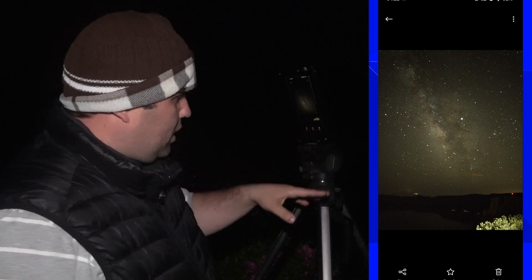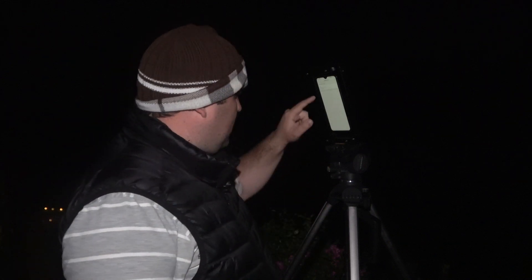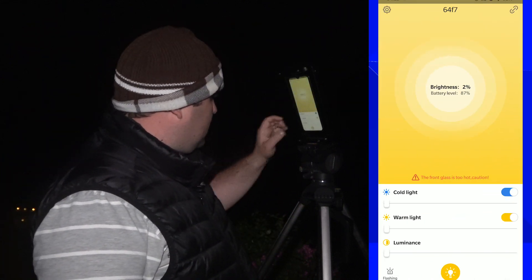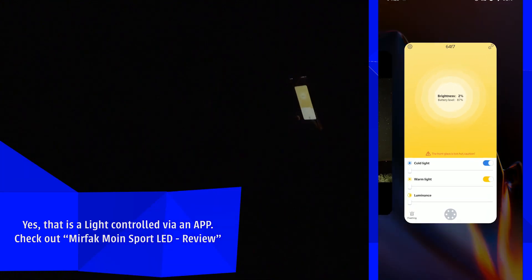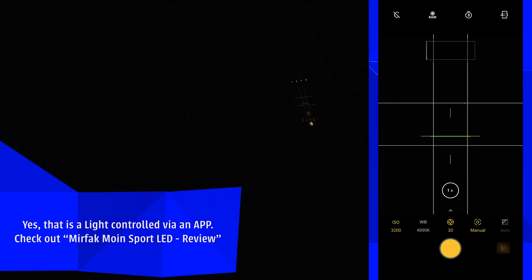I'm loving the results of this camera. What I don't really like is the plants over there — they have a little bit of light. So I'm going to shut down that light and go back to the camera to take this picture.